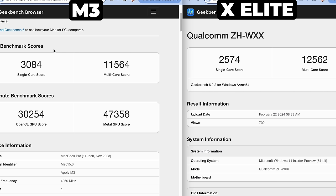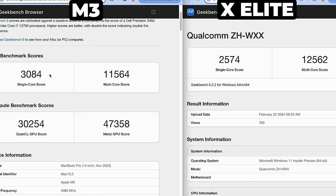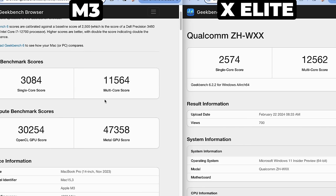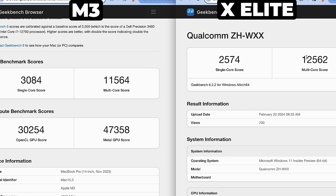How does Qualcomm compare with the new M3 line? Let's take a look at the base M3 scores — we're doing a little bit better here on the single-core score: 3,084. On the M3 line, this is the base model with eight CPU cores, and it's a pretty good multi-core score too: 11,564, very close to that multi-core score. Of course, if you go with the M3 Pro or the M3 Max, you have a lot more cores so the scores are going to be even higher.